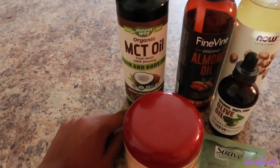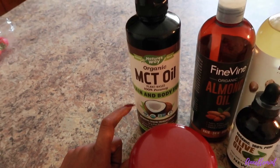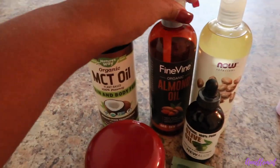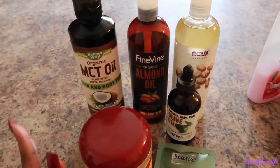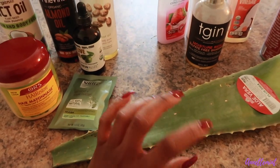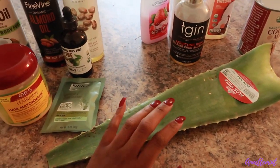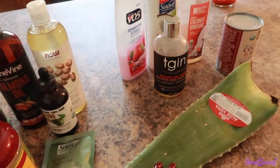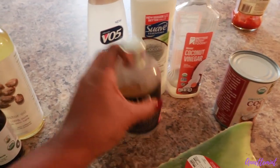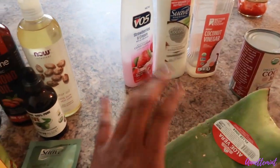I have several different oils here: MCT oil — similar to coconut oil but not really, it stands for medium chain triglycerides — almond oil, castor oil, and olive oil. You can use any type of oils that you like. I want to try to get at least three-fourths of a cup of aloe vera if I can. The stuff over here, with the exception of the shampoo, is going to be for a pre-poo — I have a separate video all on that.